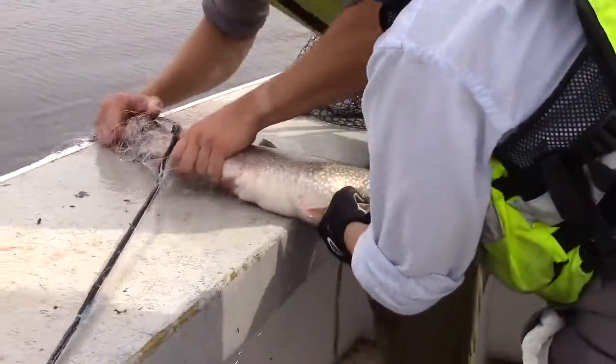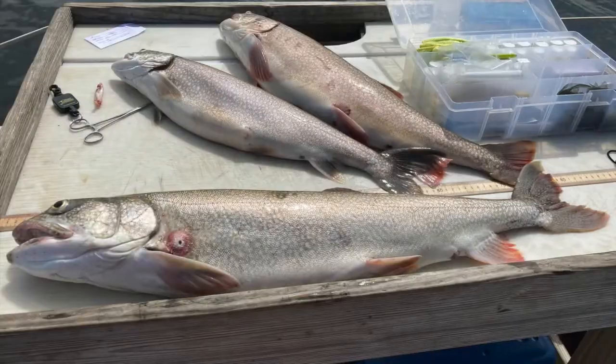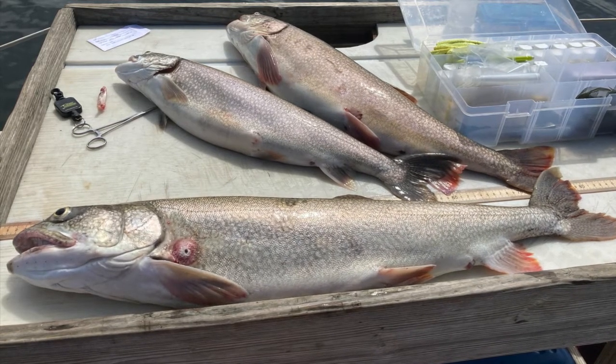If all goes well, the fish should just slip right out of the net. However, this is not always the case. Gill nets can cause stress in fish and some may die in them.